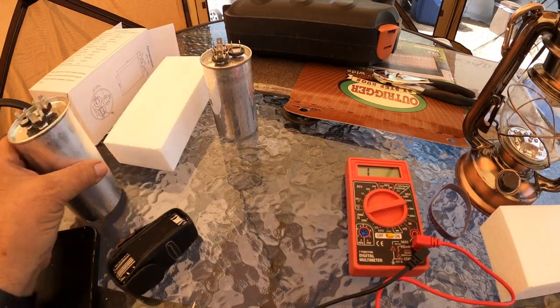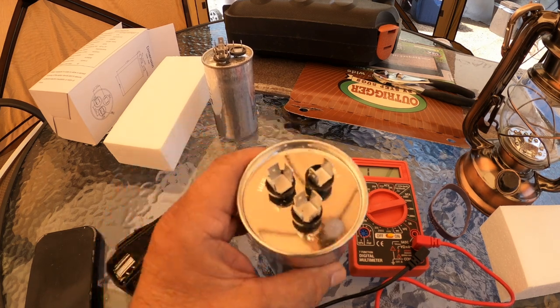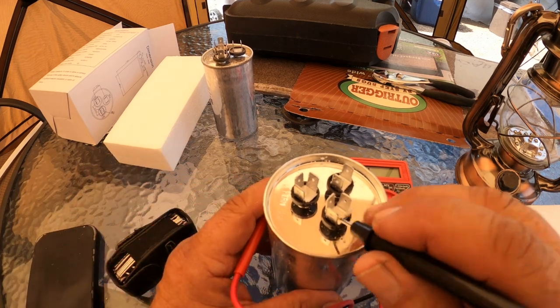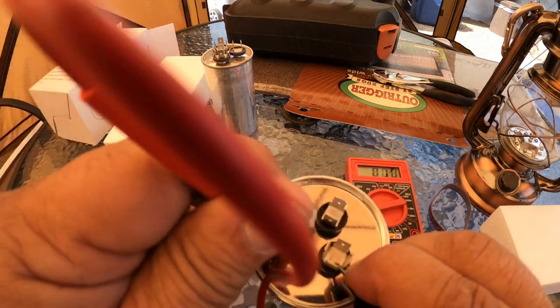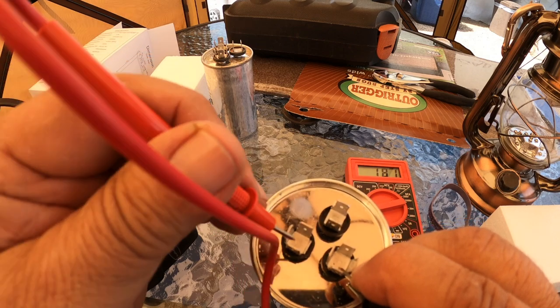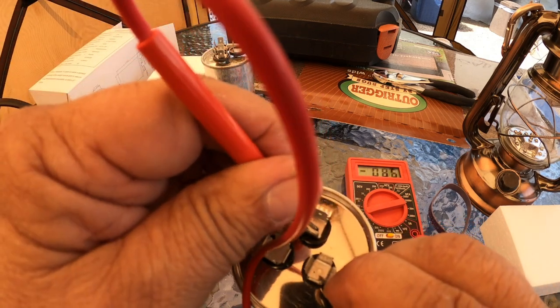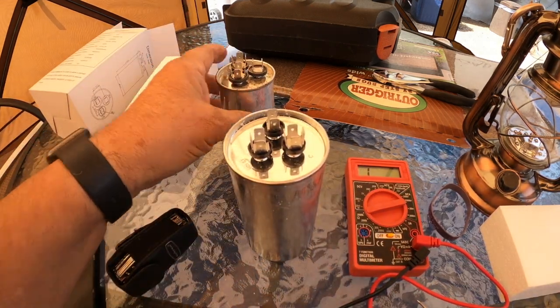I've got the new one here. The specs on this are exactly the same as the other though. It is a little bit larger capacitor, but the specs are identical. If I go ahead and hold the lead on the Common and you see when I touch the Herm, it spikes and it goes back down to one. Spike and down — this one will do the same thing, spike and down. So that shows that this one is good and this one is bad.